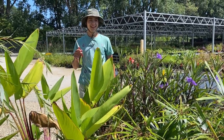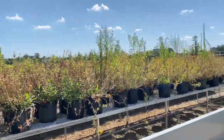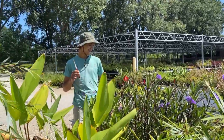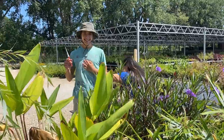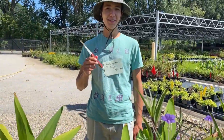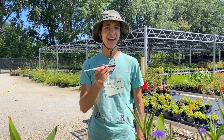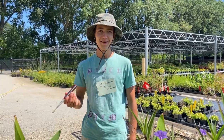Do I look like a bumblebee? Probably not, but to those tomato plants, I basically am. Tomato plants need something that vibrates at a certain frequency to get the pollen out. This tool can do exactly that. Honey bees, however, cannot.